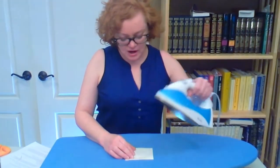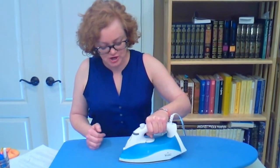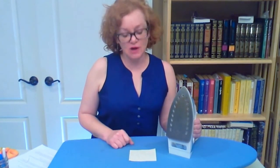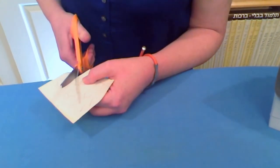Use your iron to fuse the web to the fabric. Check your manufacturer's instructions for the web to find out what heat setting to use and how long to keep the iron on the fabric. Now cut out the appliqués along the lines.